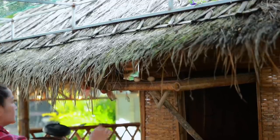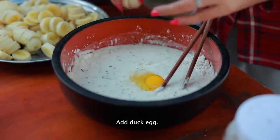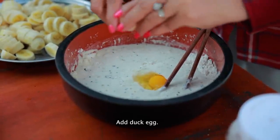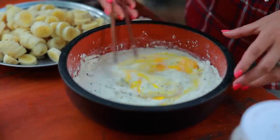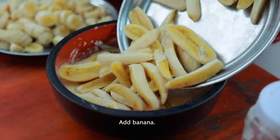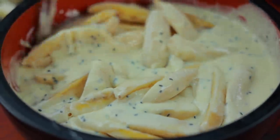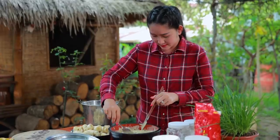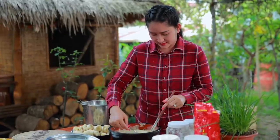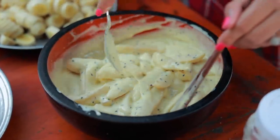This is a pot on top. I'm going to cut it. Then you can put it in. I'm just going to put it on the bread.